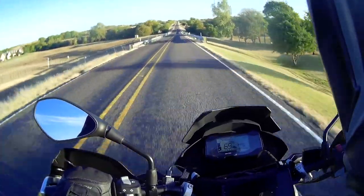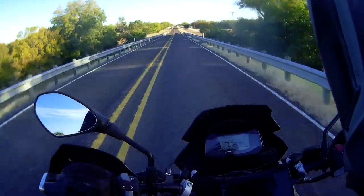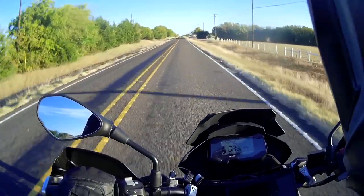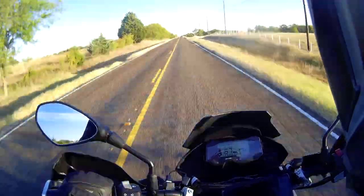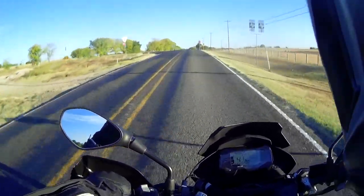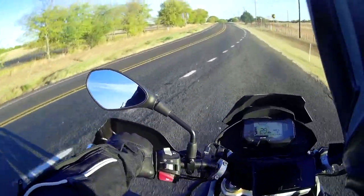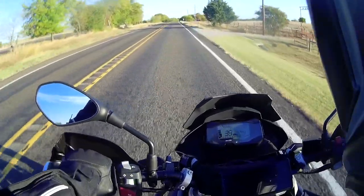Look at that downhill — I'm going 70 miles an hour without any effort, and it doesn't feel as if the bike is flying apart. My friend tells me that if you put a taller windscreen, it actually doesn't work as well — it's better off with this shorter windscreen here. Okay, here comes a twisty section, let's see how we do.